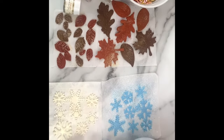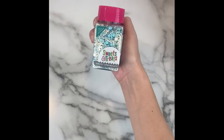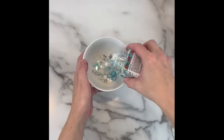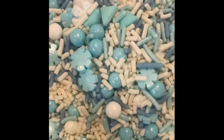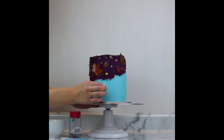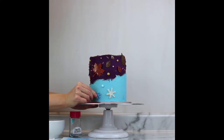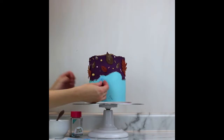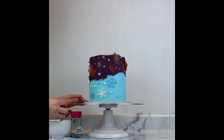Next we'll switch from the fall layer to the winter layer. The sprinkle mix I used for this side is called Snow Tracks, also by Sweets and Treats Boutique. It's got beautiful blues and whites, little snowflakes and all different kinds of shapes. The colors in this mix complemented my snowflakes very well. Just like with the leaves, the snowflakes stuck to the buttercream quite easily, however you could definitely add a little dab of buttercream on the back if you felt more secure.